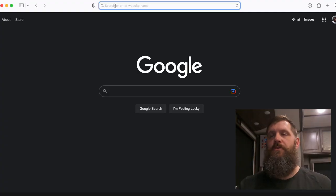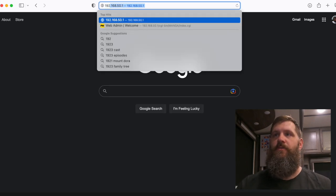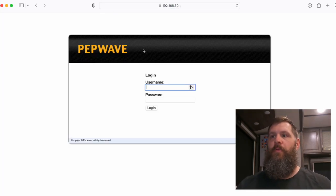Once you have the router hooked up, get on your laptop and log into the router's Wi-Fi network for the first time — the network name and password are on the bottom of the router. Then open your browser and punch in 192.168.50.1 to pull up the Pepwave router page. When you first log in, the credentials are admin/admin — that's the generic login for the router.